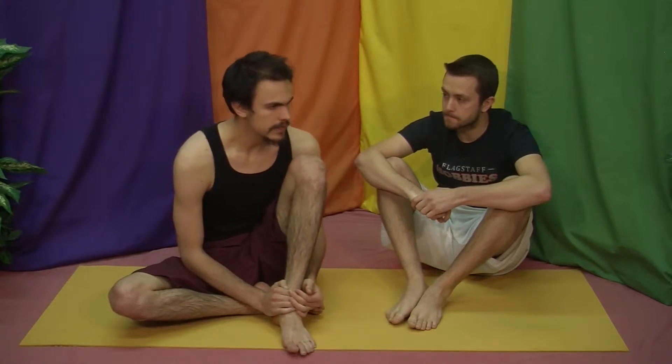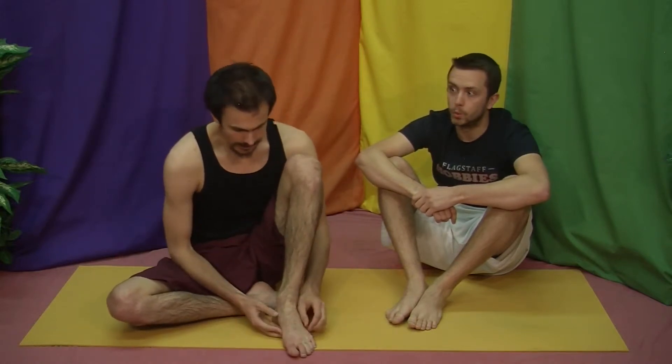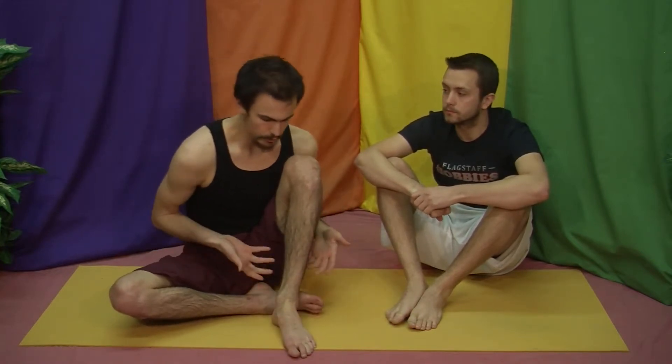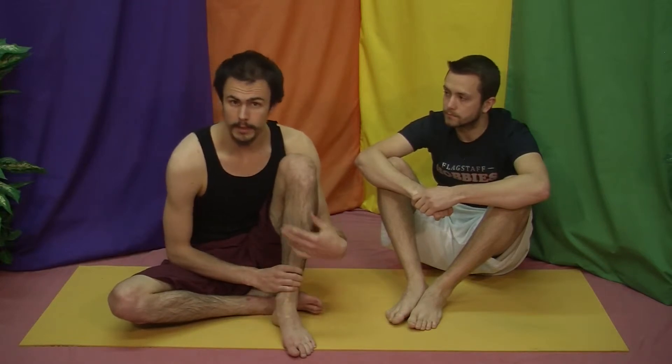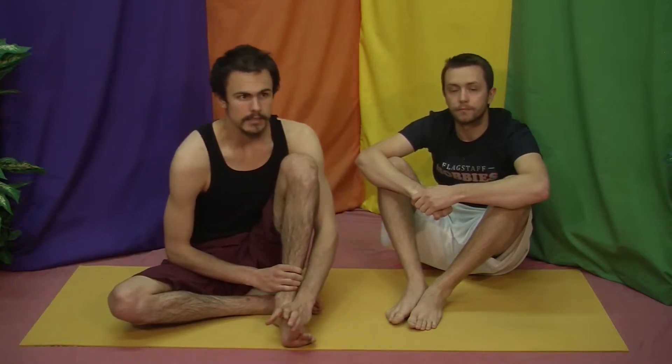Doing this barefoot brings a ton of awareness to your body, and that's for a very specific reason. Anatomically and physiologically, there are things called proprioceptors in your body, often found in your joints. These proprioceptors send neural information to your brain about where your body is in space and how it's balancing. And 75 to 80% of those proprioceptors in any given person are in your feet and ankles. So we do yoga barefoot in a lot of senses to bring a lot more awareness of ourselves into the practice.